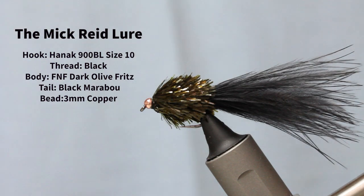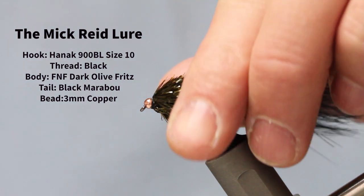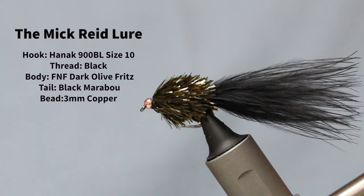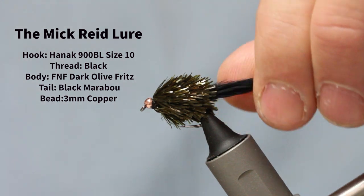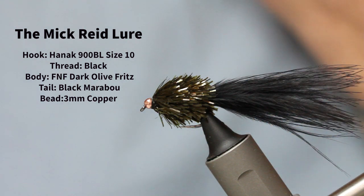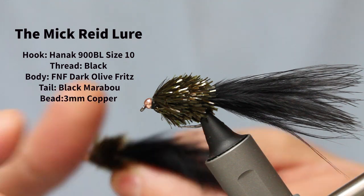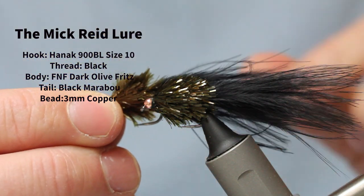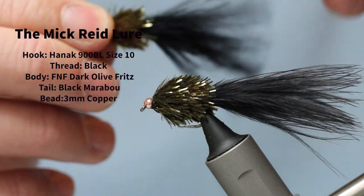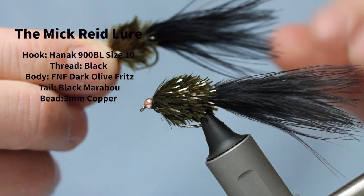This fly is an awesome still water lure — just ridiculously good. It's called the Mick Read, and the story behind it is quite a tall story. Years ago, Phil Dixon got a guy to tie him up either a cat's whisker or a tequila — the boy was colour blind, so he tied it with completely wrong colours. However, it's a devastatingly effective fly. We were using it on still waters and at the Euros over in Czech Republic on a small stocky water, and it proved effective.